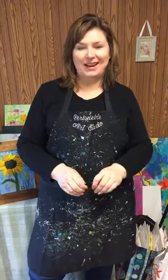Hi everybody, this is Jennifer Evans at Periwinkle Art Studio and I am thrilled to be with you all today live via the Gorton Center page. Thank you for setting this up everybody.